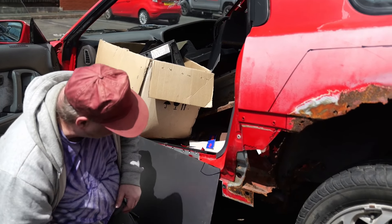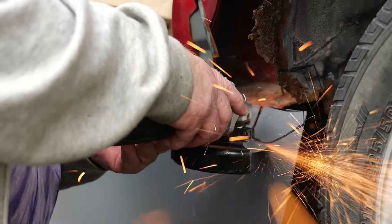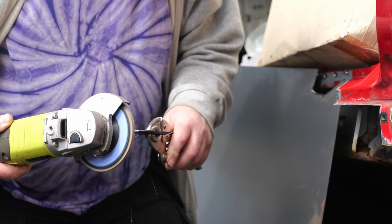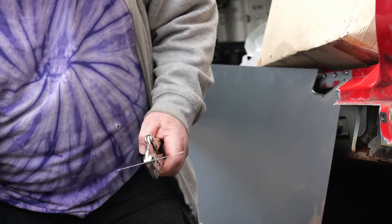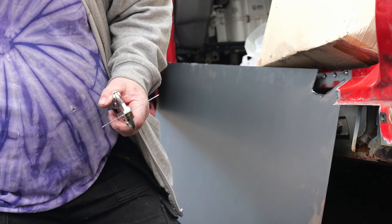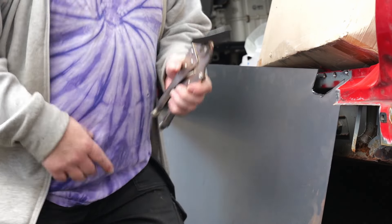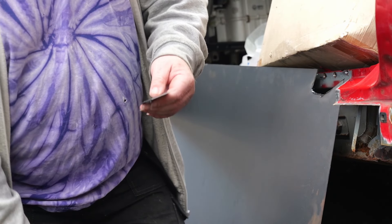We're going to cut it out with a grinder. That worked, didn't it — takes those edges off nicely. Because I only had a little bit to do it was quite ideal. I don't think you'd want to do too much because it would eat the disc. We've got two stacks of them.